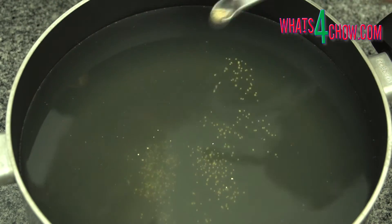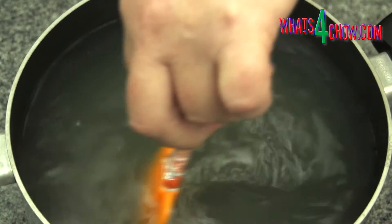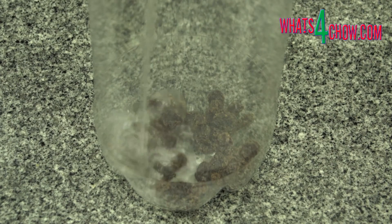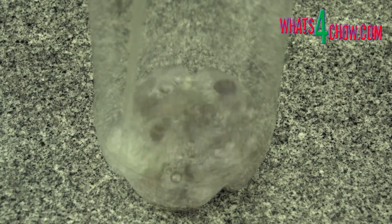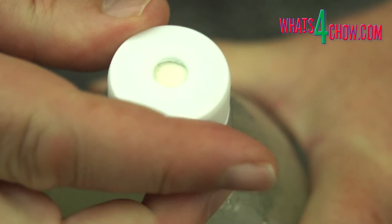Add one eighth of a teaspoon of the supplied yeast and stir this in. Add the sultanas to the bottles and pour the mixture into the bottles. Screw on the brewing caps and transfer the bottles to a warm but shady place to ferment.